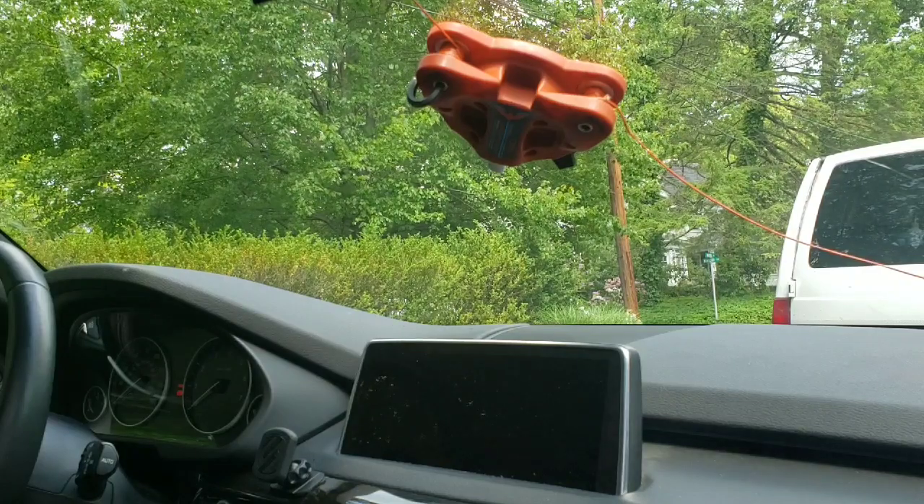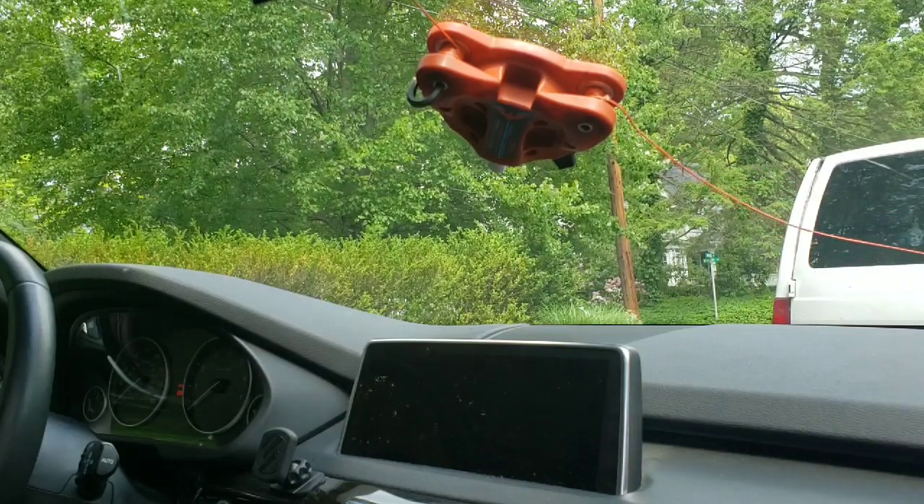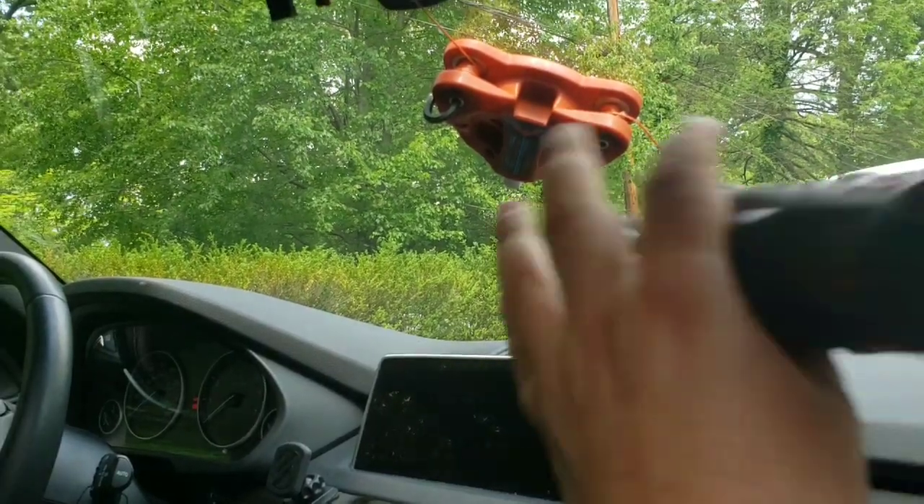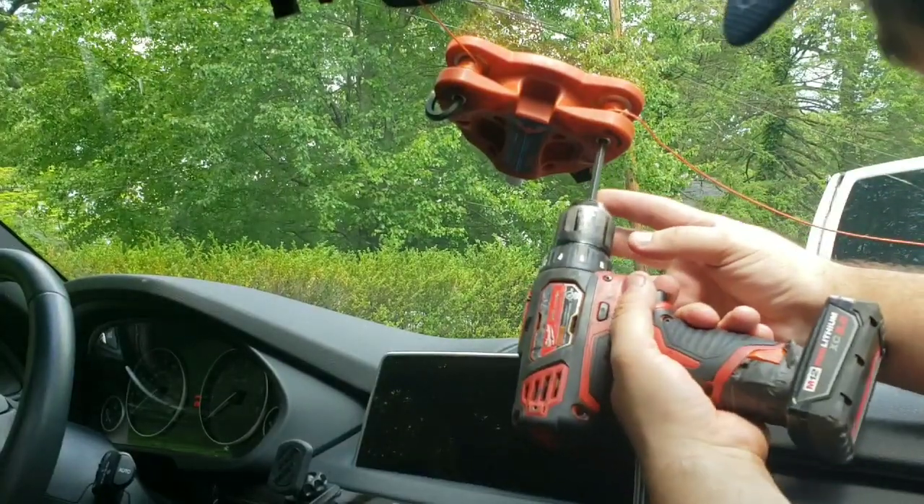All right, let me put the dashboard protector on, because it'll be a lot better with the dashboard protector. All right, set this back in here.